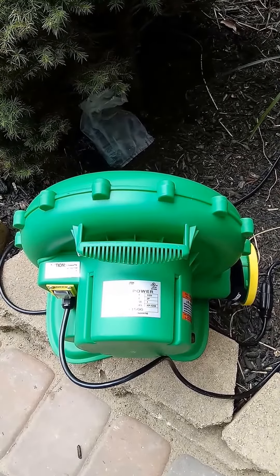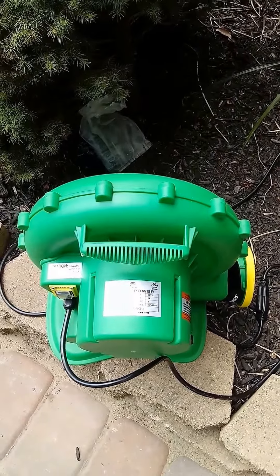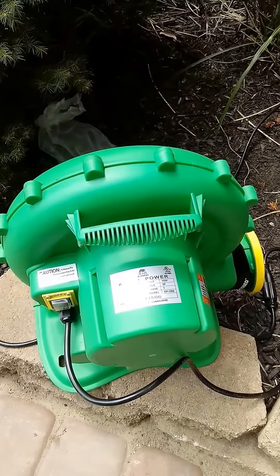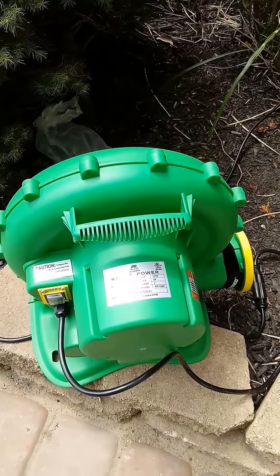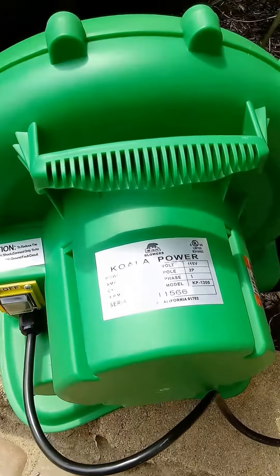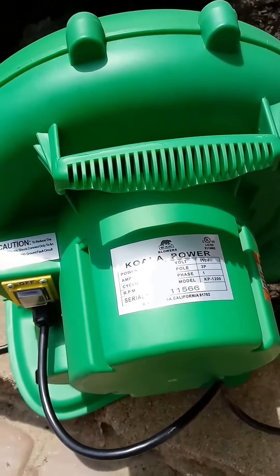Hello YouTube. This is a video of a B-Air KP1200 inflatable blower that's commonly used in many inflatables such as bounce houses, water slides, and what I use them for — movie screens. This blower is one horsepower and draws about six amps.